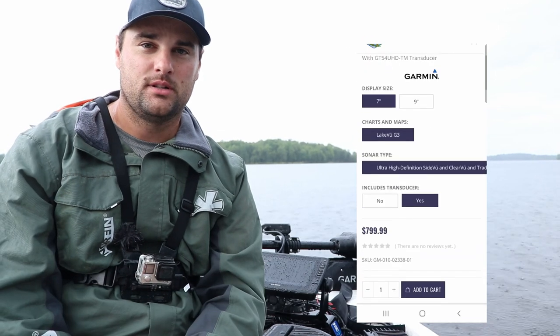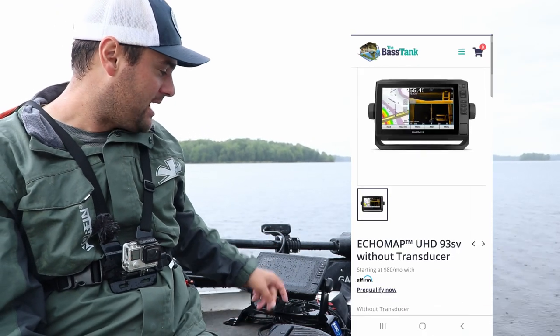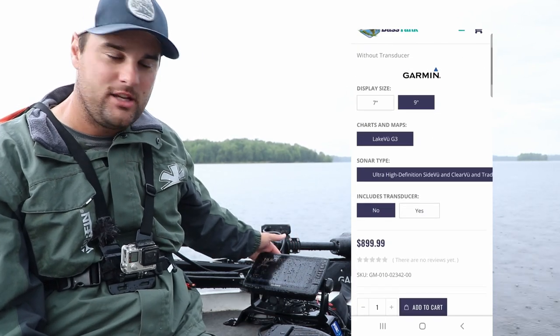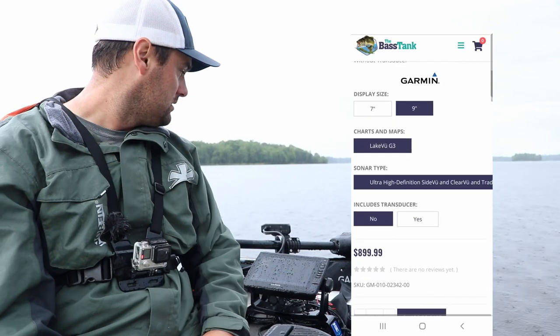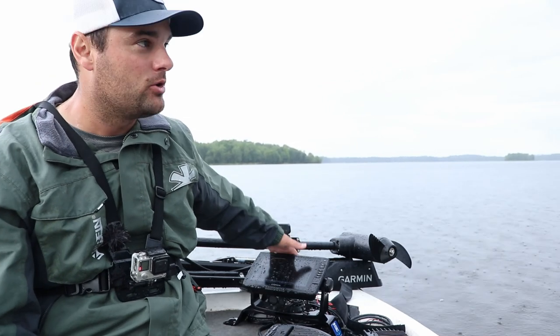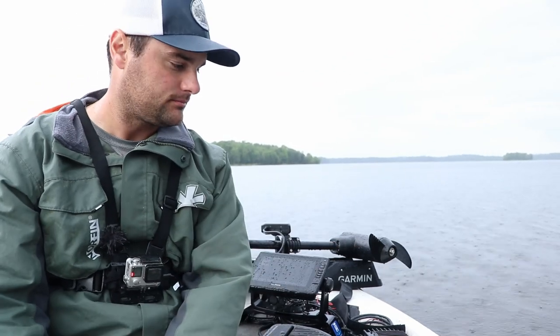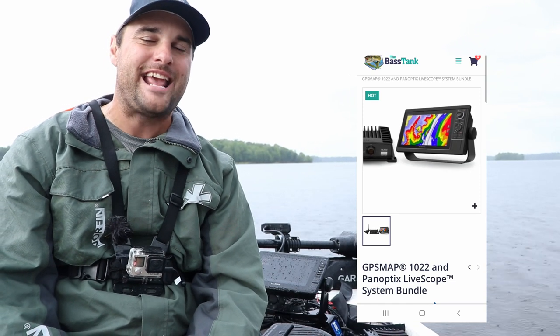So to break it down: the 7.2, 7.3, and 7.4 — seven-inch screens — are the cheapest display units currently compatible with the Garmin LiveScope system. Highly recommended if you're on a budget. The Ecomap 93SV UHD at around $850 is a solid unit and a very popular combo. For 10 or 12-inch screens, the GPS map 10-22 at $1,199 and the GPS map 12-22 at $1,899 are the way to go.